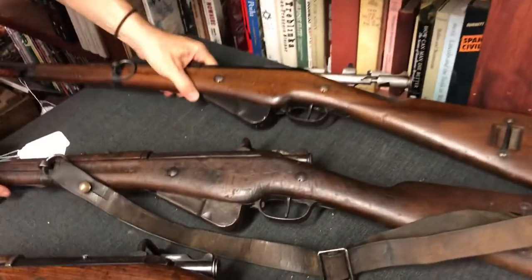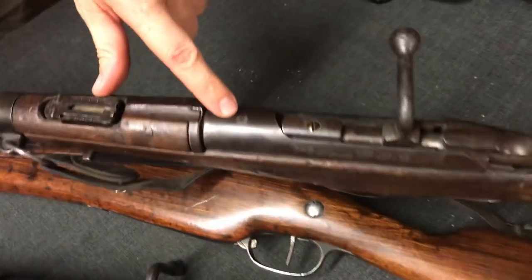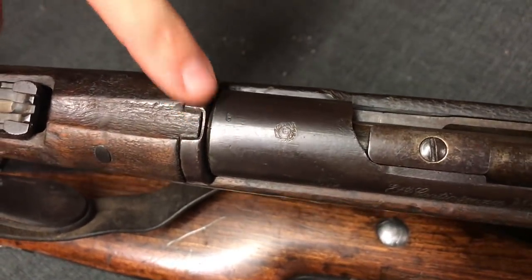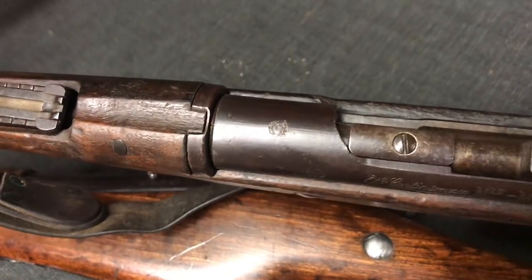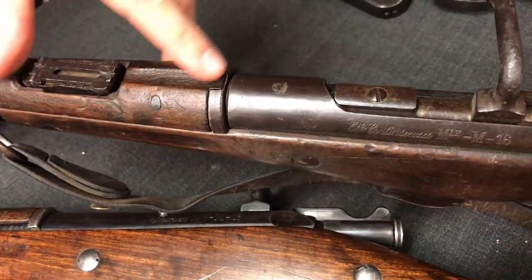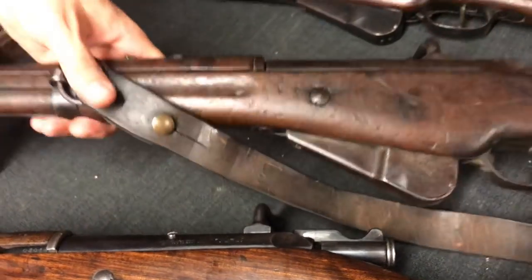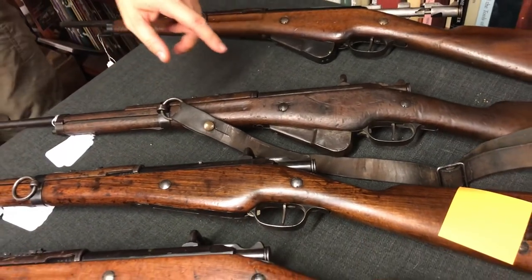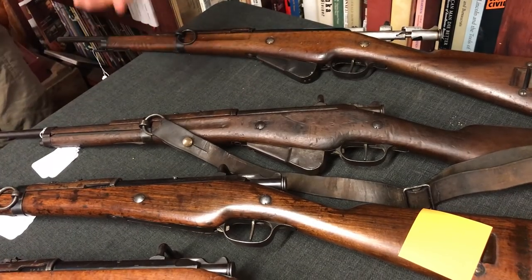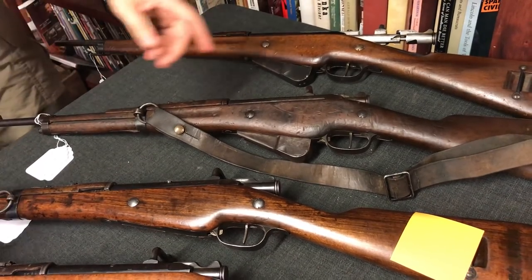We have this, which is a Siamese, or a Thai army, captured Berthier. It's got this chakra mark on the top of the receiver there, so this was captured in Indochina at some point. The Siamese, later Thai army, captured enough French material that they actually kind of standardised some of it, and they put their own property markings on it. That is also a 1916 pattern carbine without any of the modifications or updates to it, because it got lost somewhere in Thailand before the French army had a chance to run its updates.